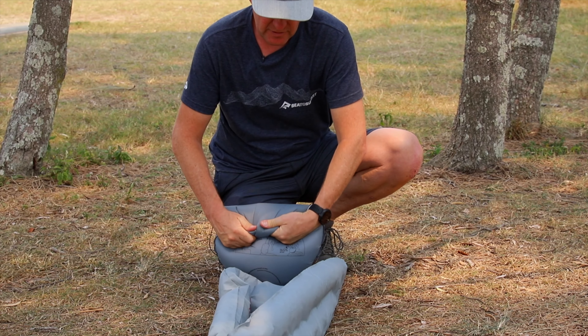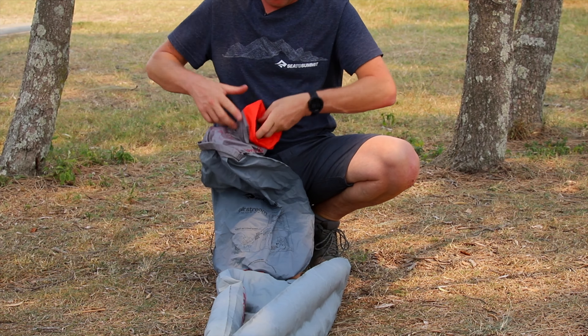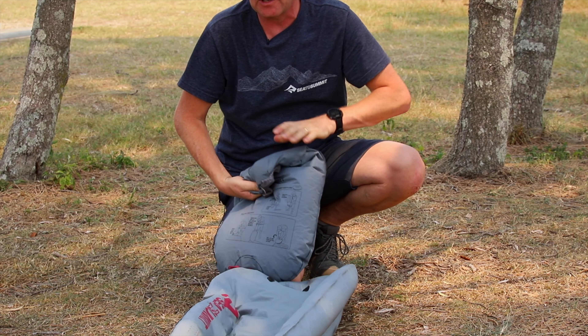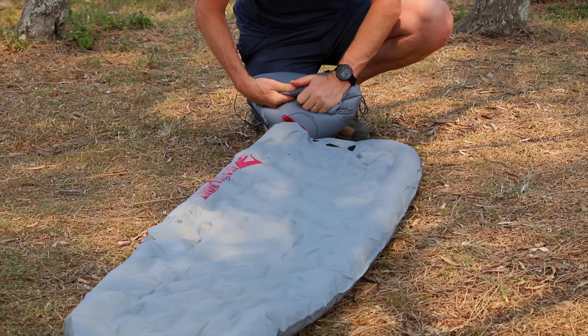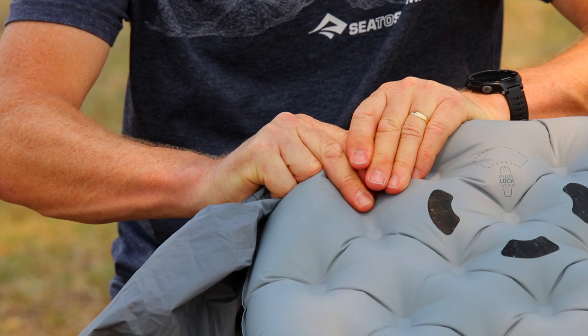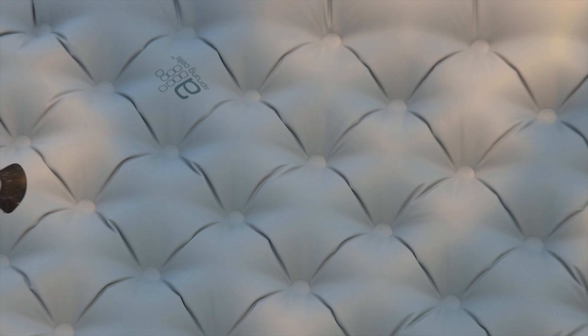Using the stuff sack as a pump sack and blowing air in makes the process much easier when you get to camp to inflate your comfortable sleeping mat. Once inflated, simply remove your pump sack. You've got a good seal. To release a little bit of air, simply press on the valve. Once complete, lock in your valve — and there's your Sea to Summit Etherlite XT.